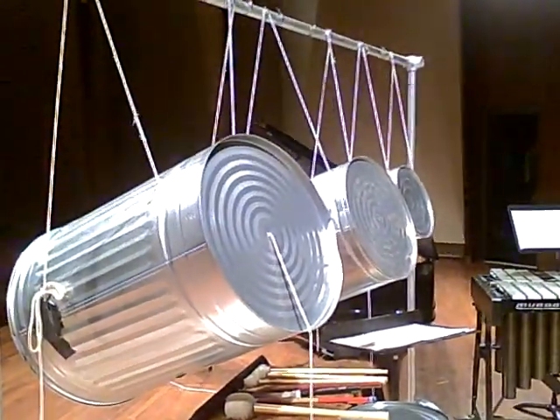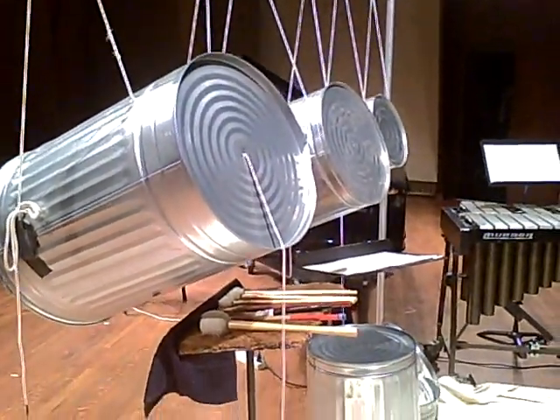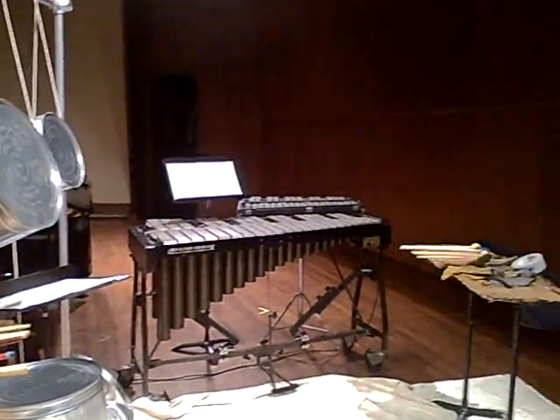Hey there. So now we get into the heavy construction, right? Exactly. There's a lot of backstory. This is the setup for Night, Death, and the Devil by Frederick Zhefsky. And I think there's kind of a lot to tell here, so I'll try to go quickly.